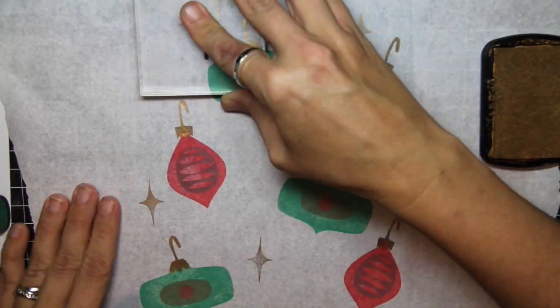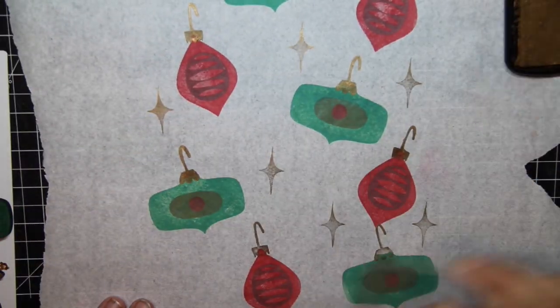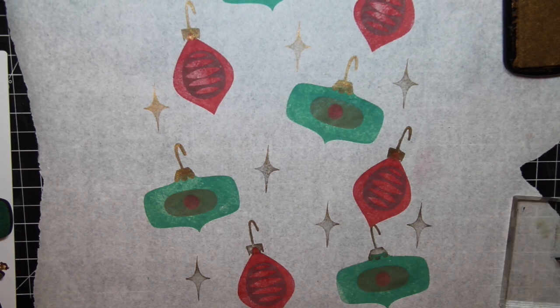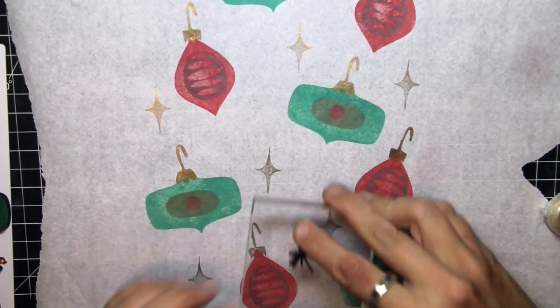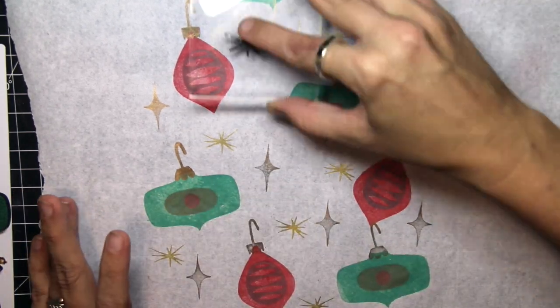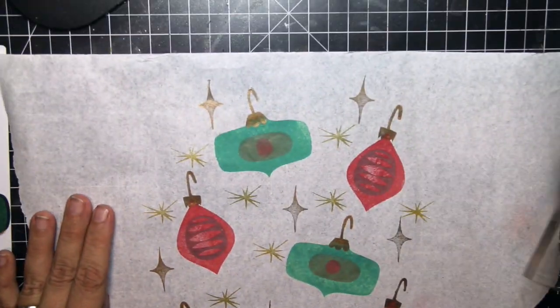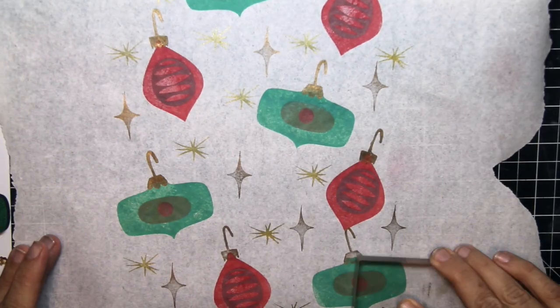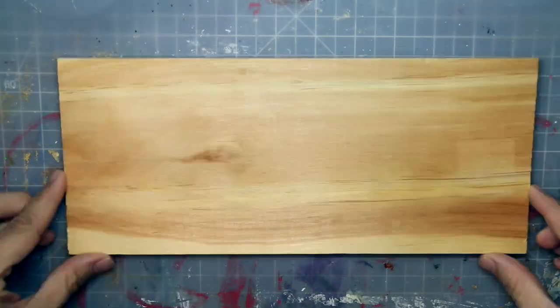I did pull out a couple of different shades of Distress Oxide and layered them. And I used some of this gold Dovecraft ink to stamp into the background. I pulled out just a little bit more gold ink and finished it off trying to fill in all my negative space with fun stamped images. Tell me this isn't just festive and holiday and bright and fun. I'm going to set this aside and get to my main project.